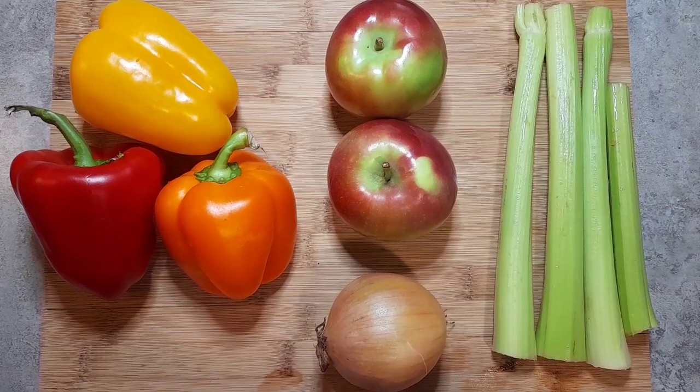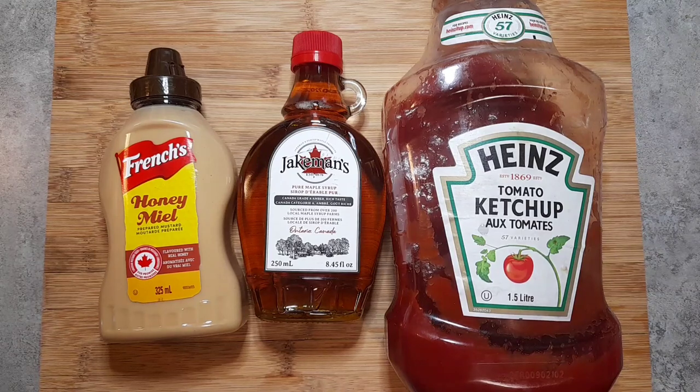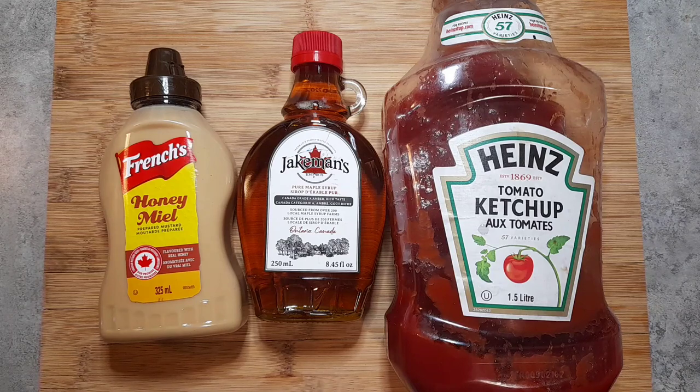We will also be using three peppers — any colors will do, but the prettier the colors the better for this recipe — two apples, one medium onion, and four stalks of celery. For our oil-free dressing, we'll be using one cup of ketchup, one cup of maple syrup, and one tablespoon of honey Dijon mustard. For anyone watching their sugar intake, feel free to cut the maple syrup down to half a cup. Keep in mind that this recipe yields a pretty big batch of beans, so it's not actually overwhelmingly sweet per individual serving.